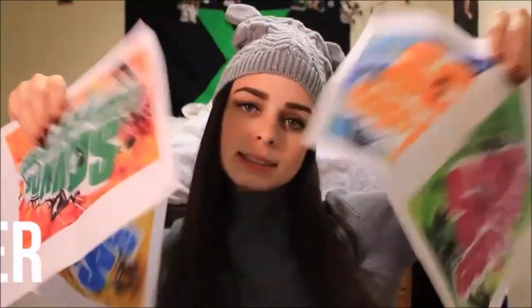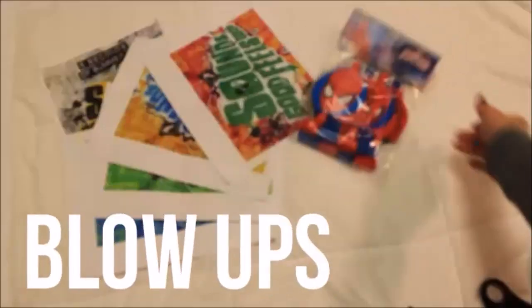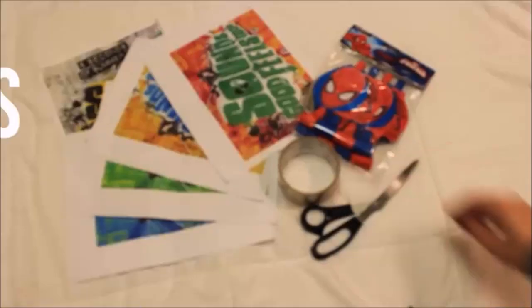So for the DIY part, you're going to need the album covers, and you'll need one for each boy — I just got them from Google Images. You'll also need blow-ups, which are in the party section of Walmart. Any kind of tape will work, and then a pair of scissors.